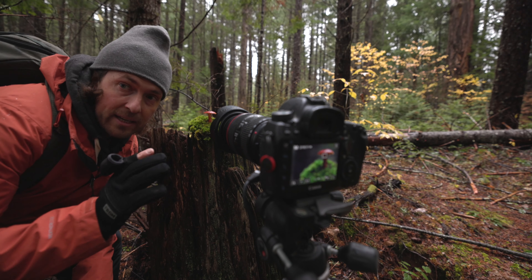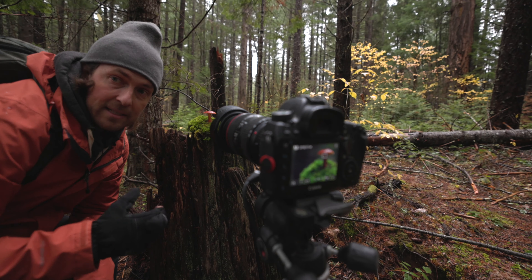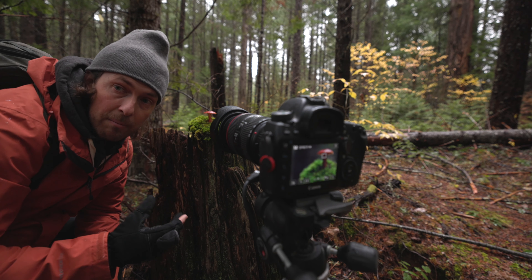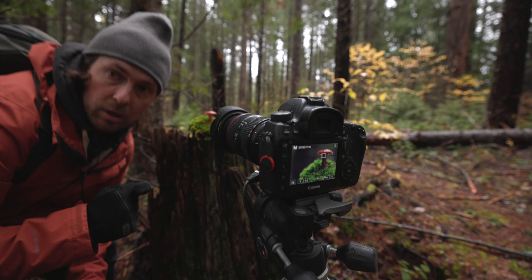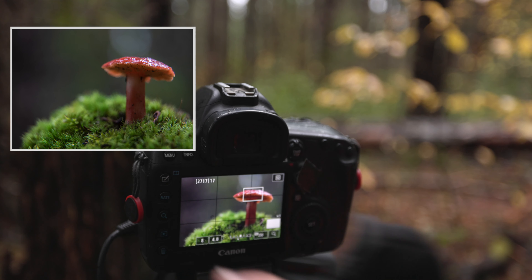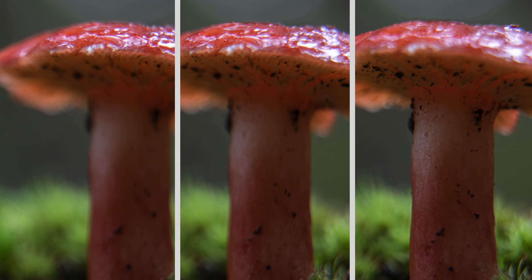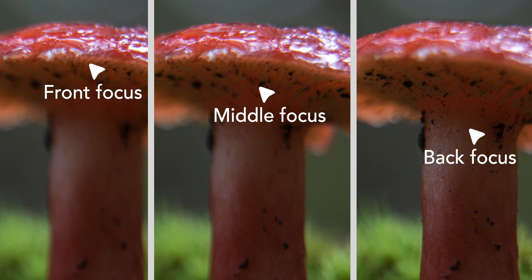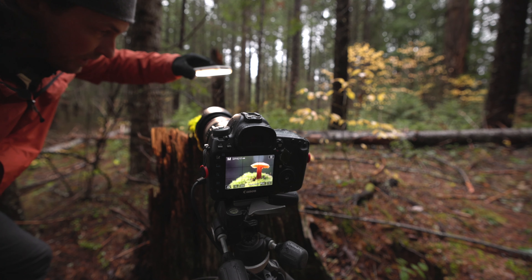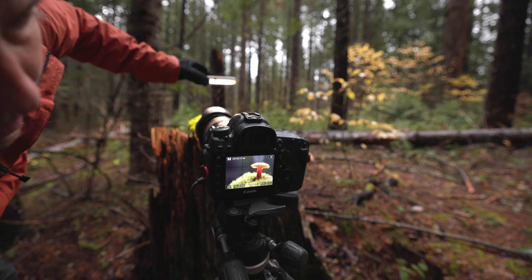The idea is to do a focus-stack image of the mushroom so I can get really good depth. I'm going to focus at the front, in the middle, and at the base, and then the rest can be a little bit blurry — so I'm going to take three shots like this. Then I'll illuminate the mushroom from the top with the Lume Cube and do the same thing. I'm going to turn on live view so I can zoom in. Now that we've got enough images to stack, you can see on screen how much it changes the light and how much you see underneath.